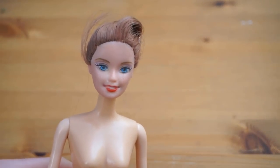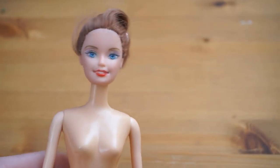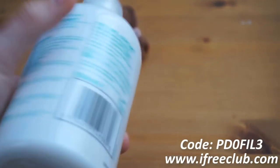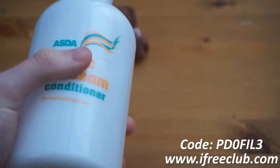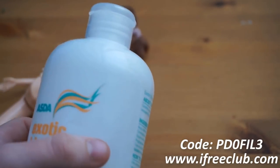We interrupt our program to bring you this important message: true electric rodents fans need this two-hundred-dollar figurine — buy today. Enough with the rip-offs.